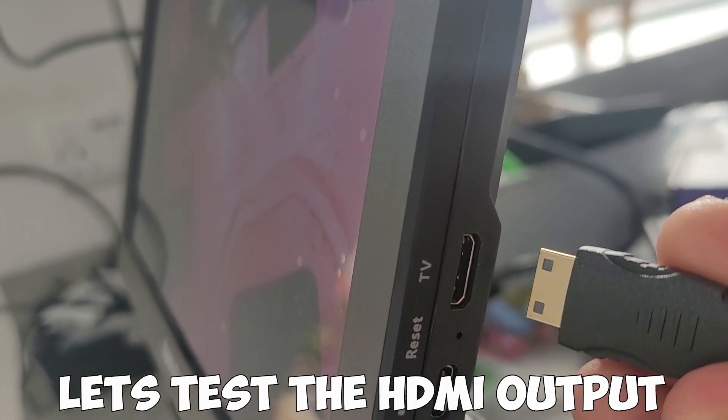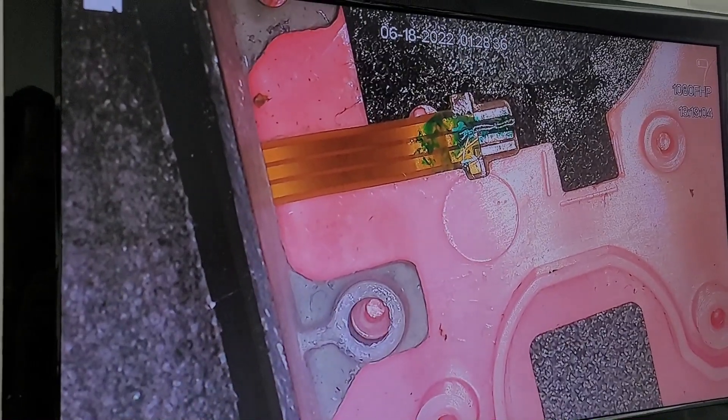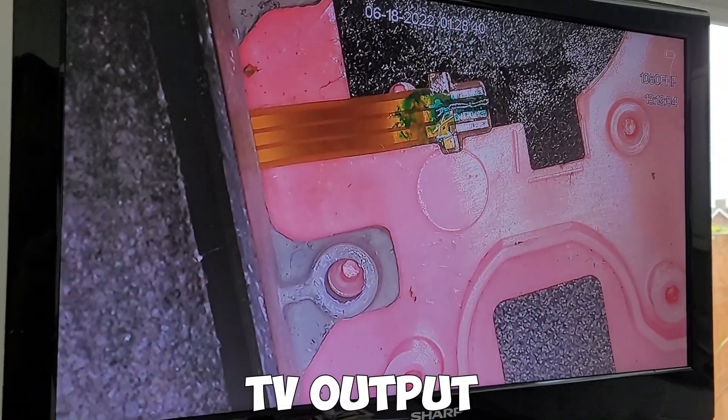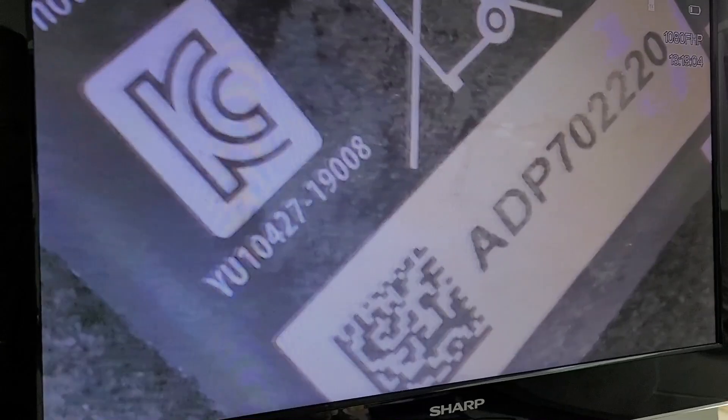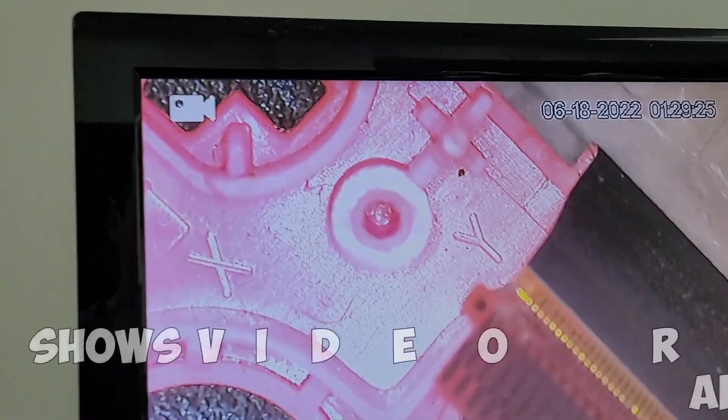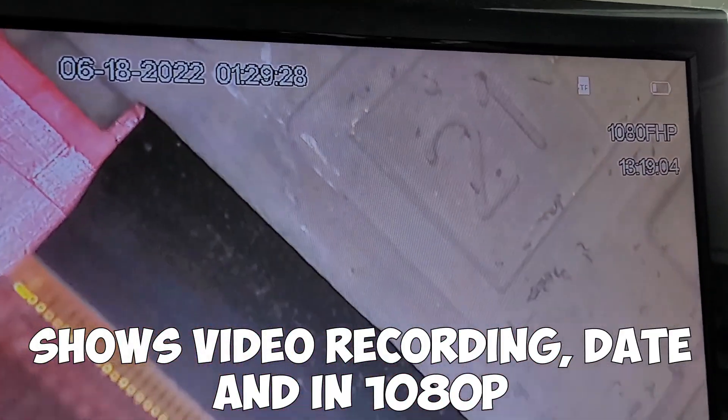Now testing the TV output — it comes with the HDMI to mini HDMI cable needed. Once plugged in to the side, the screen on the microscope will go off and on your output TV you'll see a nice big full TV output. It's nice and clear with no lag, working just as you'd expect but on a much bigger scale, showing all the details at the top — time, date, and whether you're recording or taking a photo.